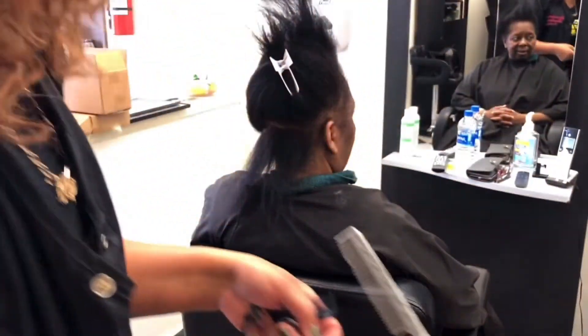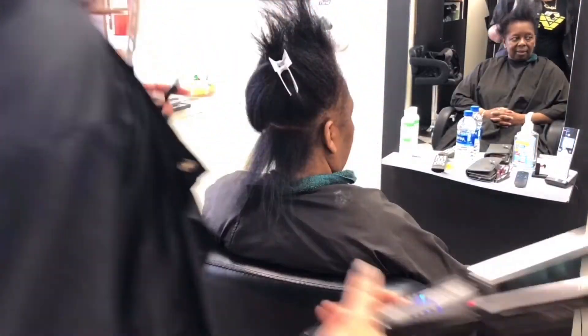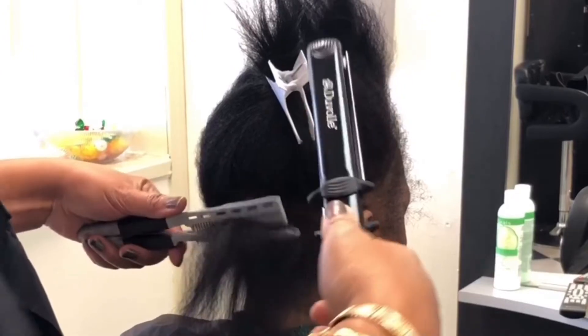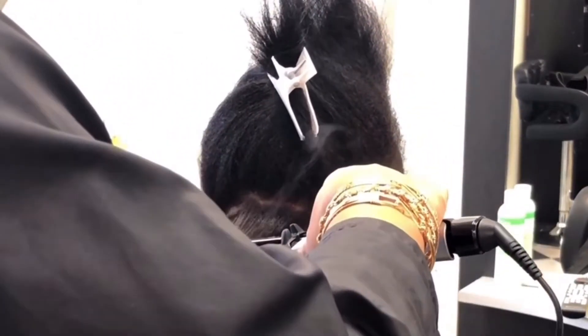Hi everyone, this is Doula here, coming to you from my salon Dominican Doobies by Doula. In this video you will see me demonstrating how to use the Duval flat iron. You can see my client sitting in a chair — I've blown her hair straight, she is all natural. First thing I noticed: the flat iron is pretty smooth, it gets hot, her hair is silky, and it didn't burn her hair.